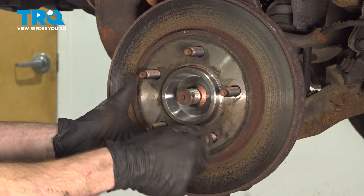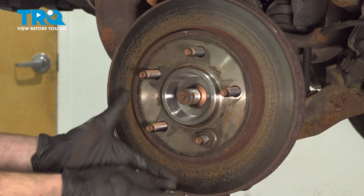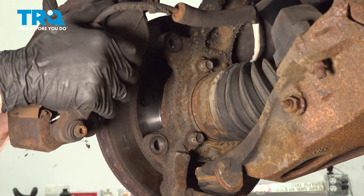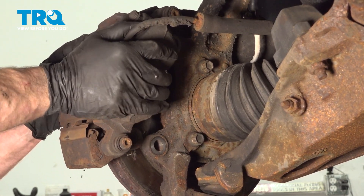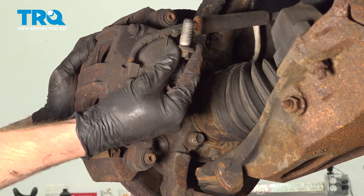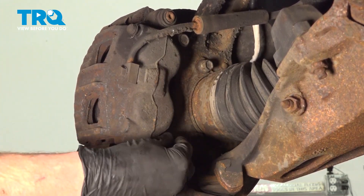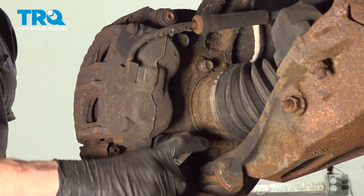Take one of your lug nuts and mount it up against the rotor holding it in place. Now it's time to reinstall the caliper. As we put this in place, make sure that the brake flex hose is not twisted. We'll slide this right over that brake rotor and align our two mounting bolt holes. Continue on to starting in each of your caliper bracket bolts. After you have them bolts started in by hand, snug them up and then torque them to 136 foot-pounds.